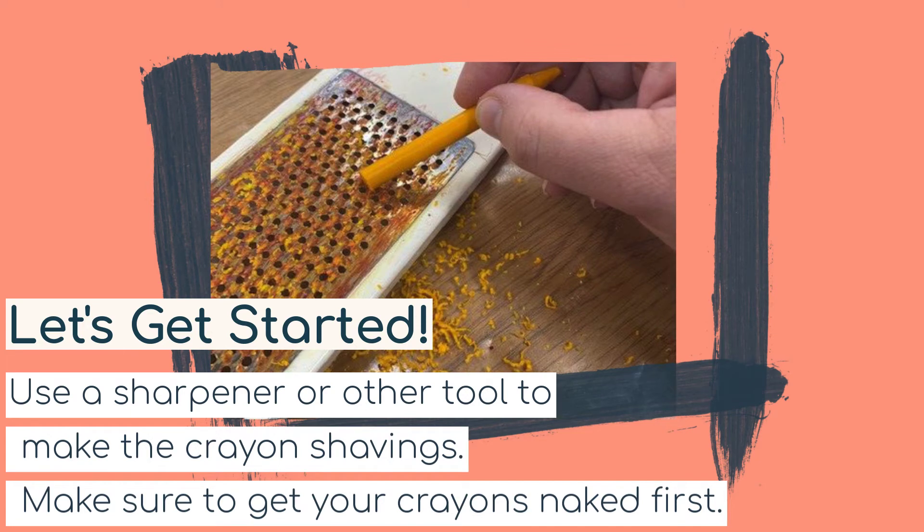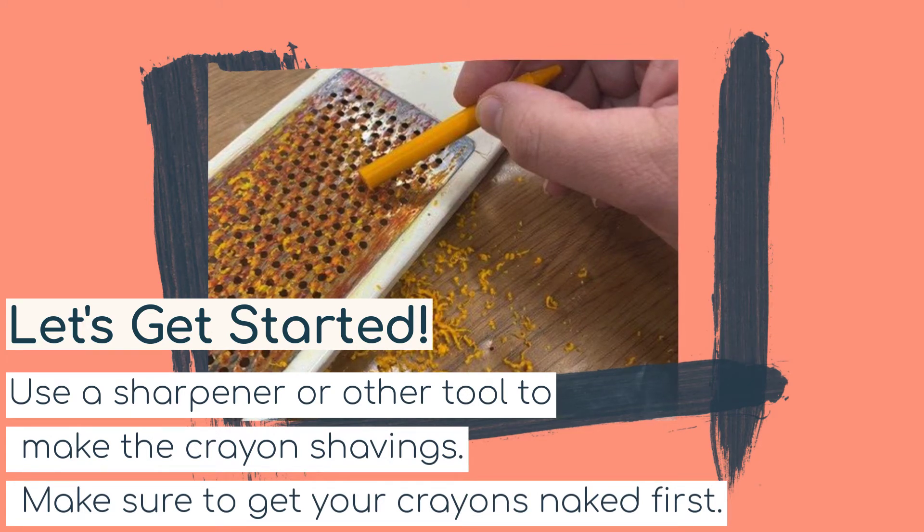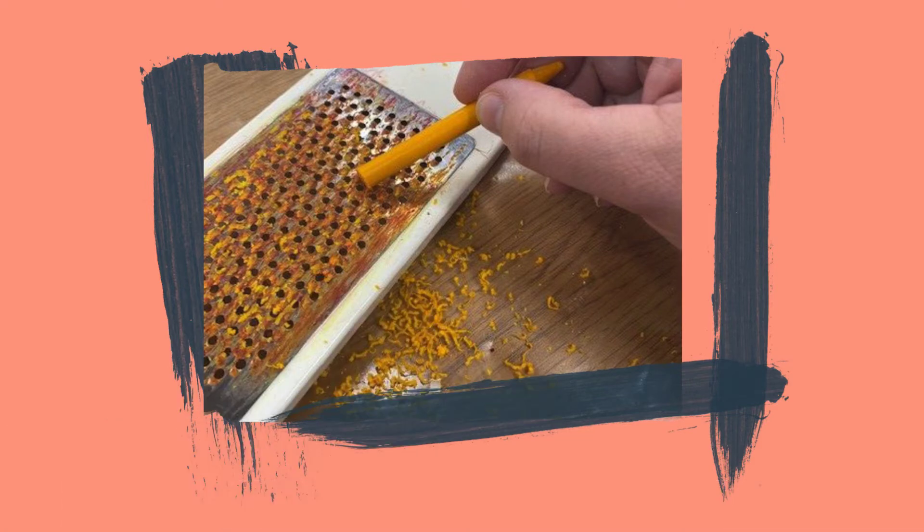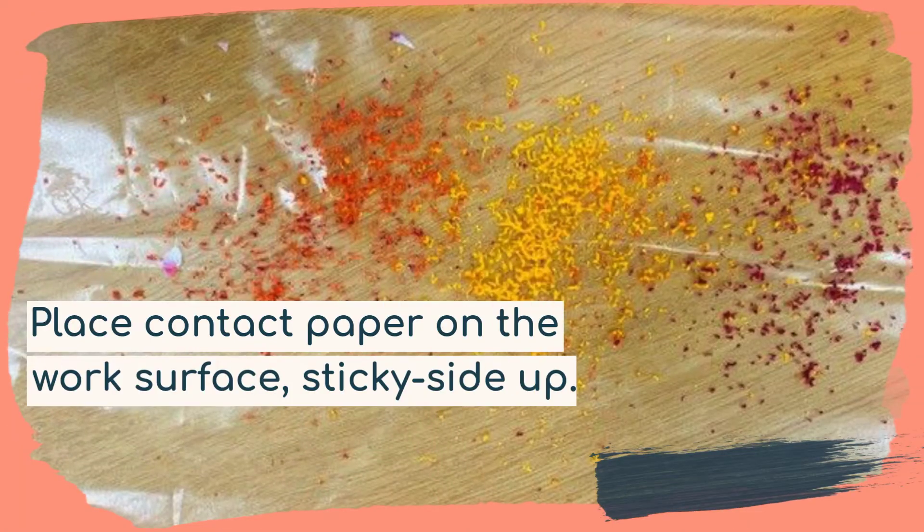Let's get started! Use a sharpener or tool to make crayon shavings, but make sure you get your crayons naked first — take all the wrappers off and then make your shavings. I used an old grater to make my crayon shavings.